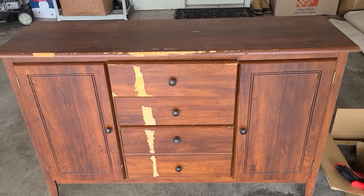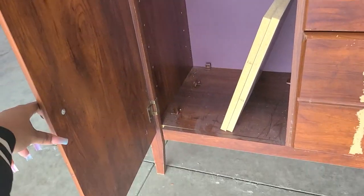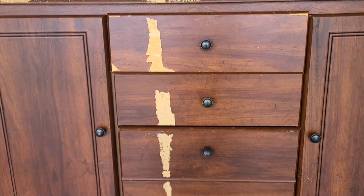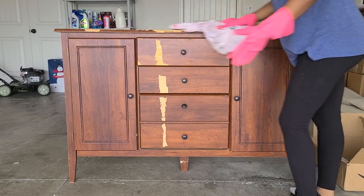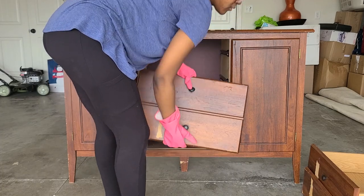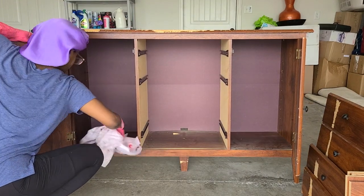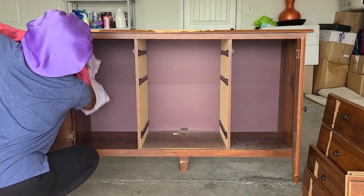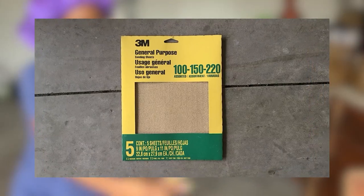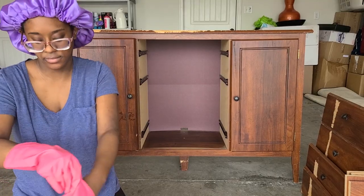Alright everybody, here we go. I'm just giving you an up-close view of what it looked like when we got it. There were two legs missing, first of all, which was horrifying enough, and then there was a lot of old wallpaper stuff on there that wasn't coming off. So we basically have to redo the whole thing. You see me taking out the drawers and cleaning it out so I can get started and sand the whole thing. I'm not going to worry about the inside because she's just going to put a lot of stuff in it anyway. I got everything off Amazon and I can put the links down in the description below.